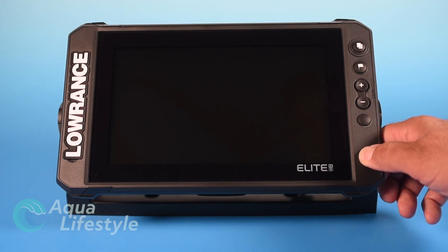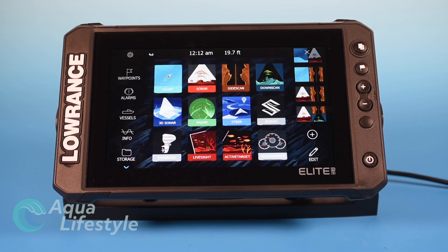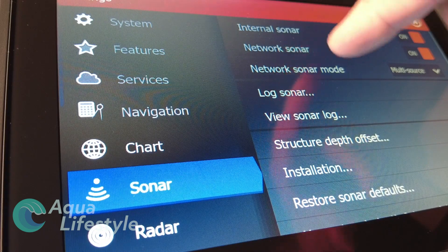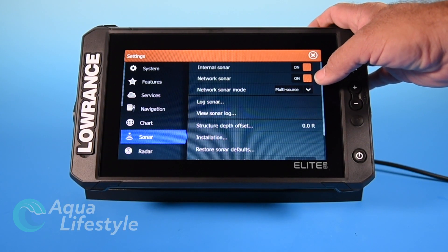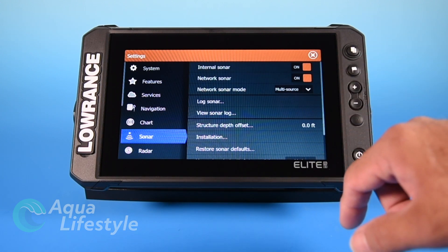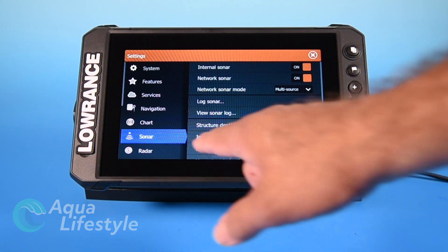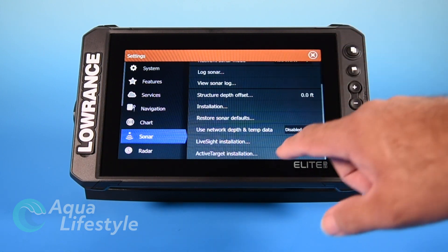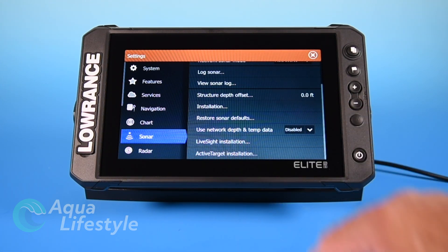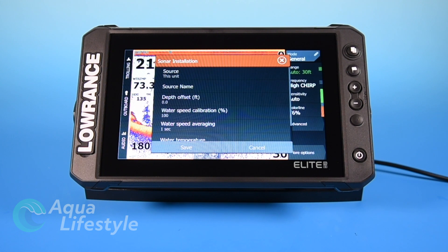Let's start by powering up. Press the power button and it will flash Elite FS and load in. Once you get your home screen, click the cog at the upper left-hand corner, select sonar. First it's going to ask you internal or network sonar — set those up depending on where the sounder information is coming from. If you're running a multiple screen system it's network sonar; if running it by itself, it's internal sonar. There are other functions including installation and you'll see live site and active target down at the bottom if you're adding those features.